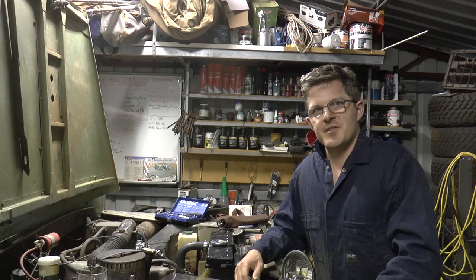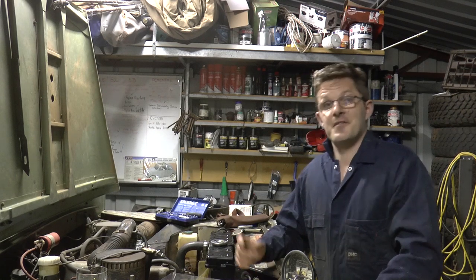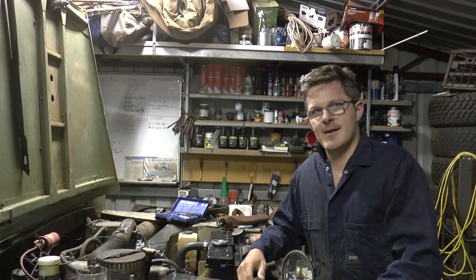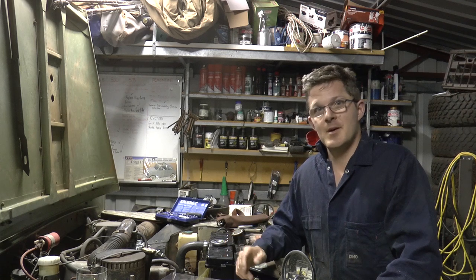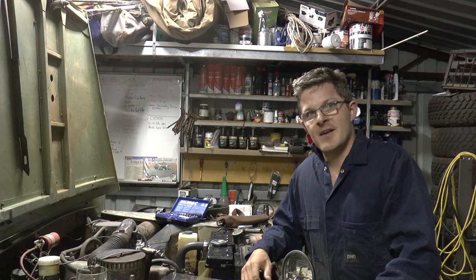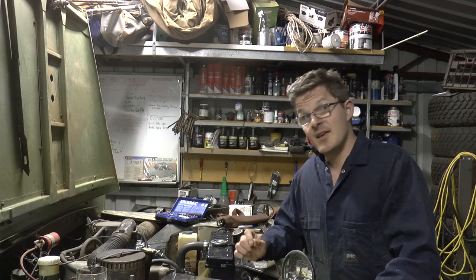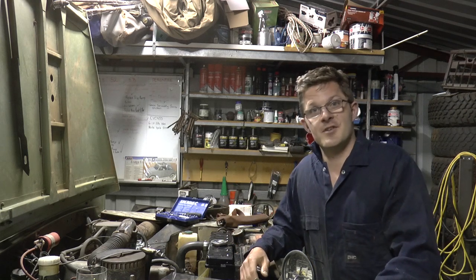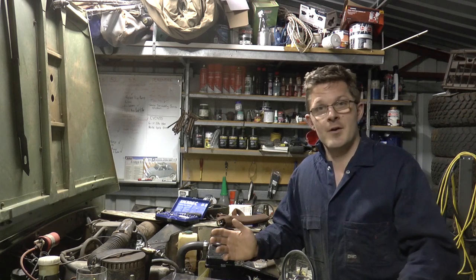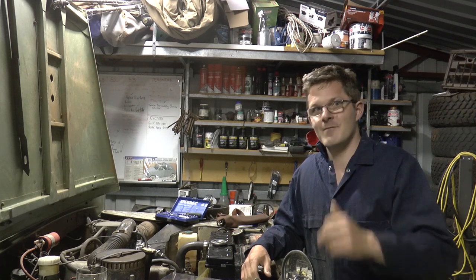G'day, it's Geoff Lewis here from Seriously Series. I've been doing a lot of work on the Series 3 lately and I've finally had a breakthrough. I love these moments when everything comes together — it takes a lot of hard work to get there, but it's well worth it. One of the breakthroughs should fix the overheating issues I've had in this vehicle. These are actually tips and tricks you can fit to your own Series Land Rover, and the principles will apply to your vehicle too, even if you don't own a Land Rover. Stay tuned for another in-depth and informative video.